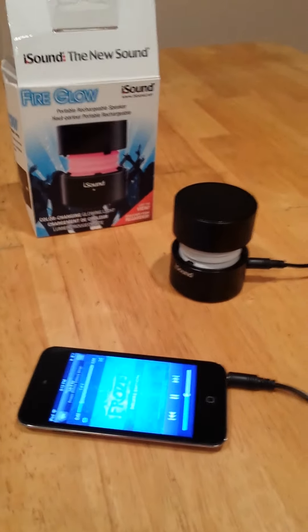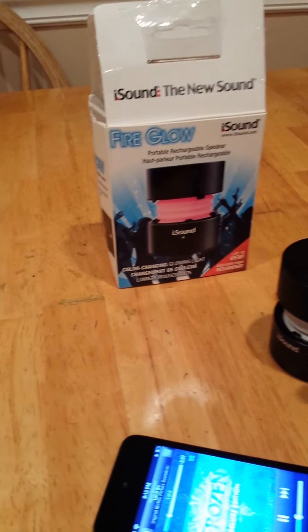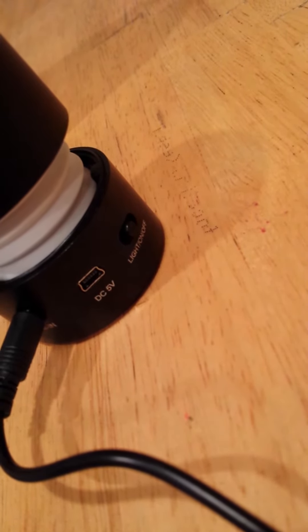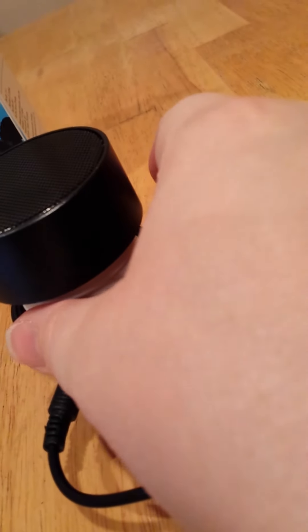Now the next thing is the neat little part of this machine. It's called FireGlow for a reason. On the back, you can see where the lights can be switched on or off, and also where the DC port is to charge it up. Now I'm going to turn off the lights — you can see, such a neat little speaker. What happens is it starts glowing different colors.